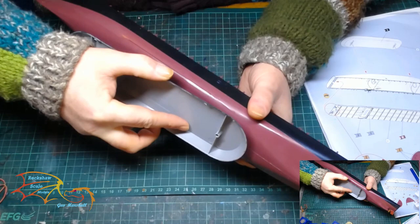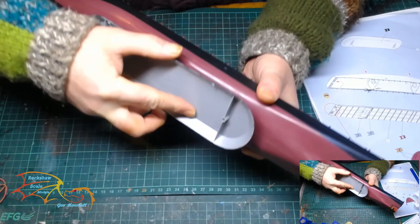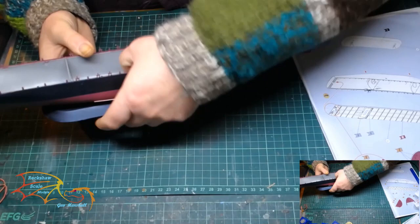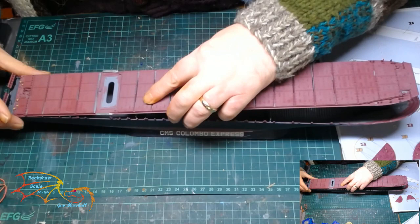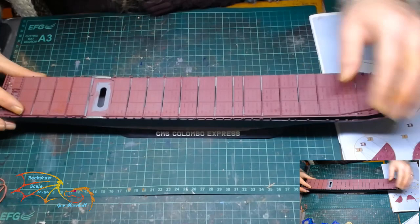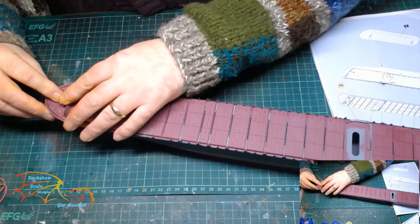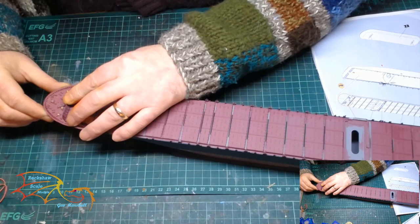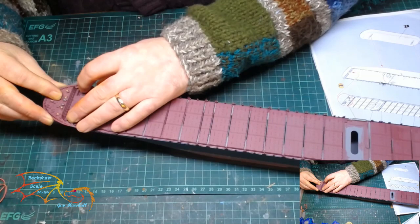Luckily the contact points are small so there isn't much scraping needed, and once the stand goes on it's easy to line up — I just lined up one end then positioned the opposite end. Once dry I placed on the deck, which was a beautiful fit — a little tight on the width but you can gently prise open the hull a little and everything clicks into place. Next is the prow piece, which took a little longer due to the awkward shape and the support vanes running from the edge of the hull. Once the deck was fully on, it was time to give the side of the hull another coat of varnish using Pledge Clear Polish.